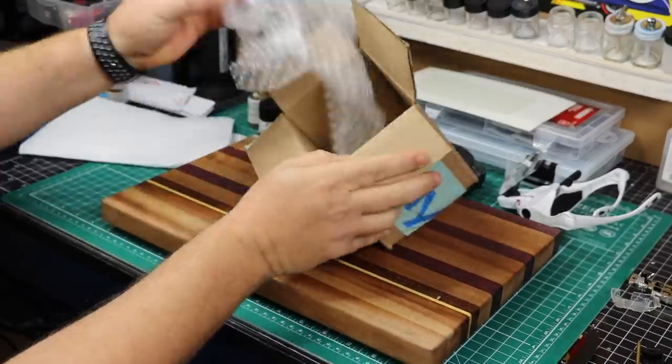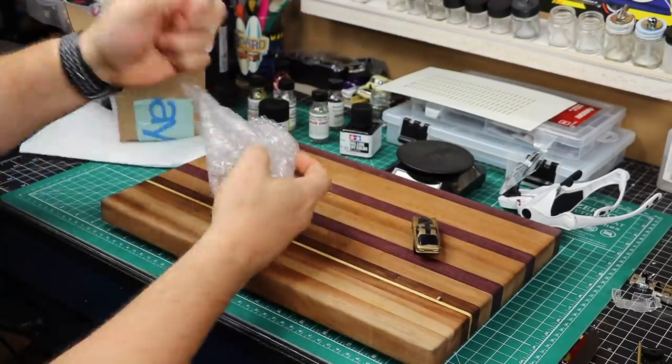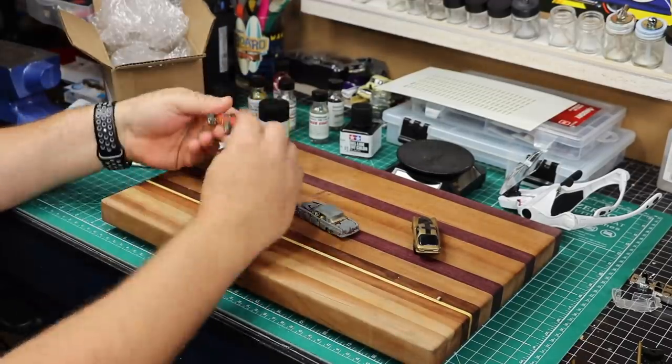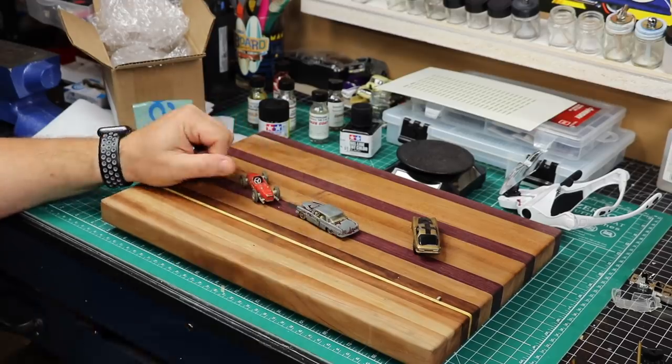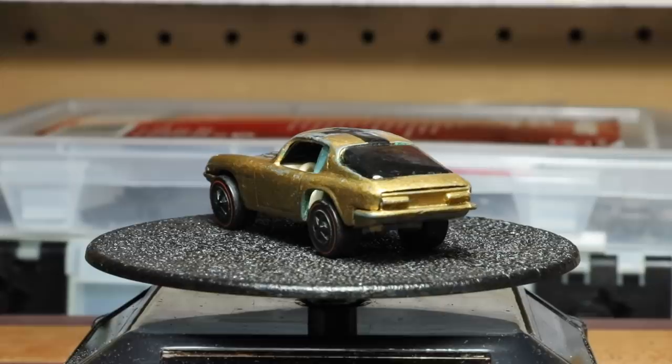So here we are once again. Today's video features a 1969 Maserati Mistral. We actually picked this up along with two other matchboxes. You may recall the Ferrari matchbox we did about a week and a half ago — got this from the same seller.